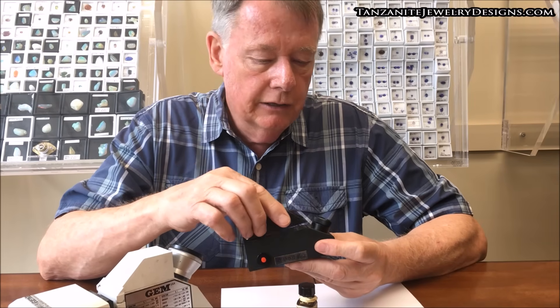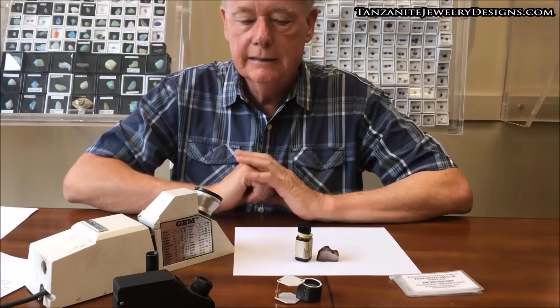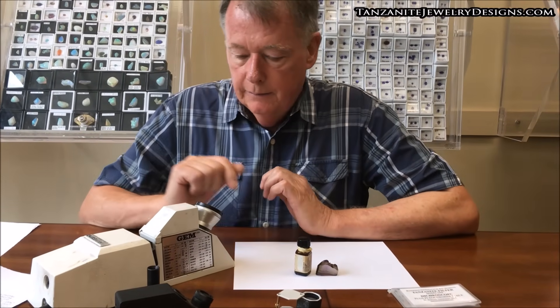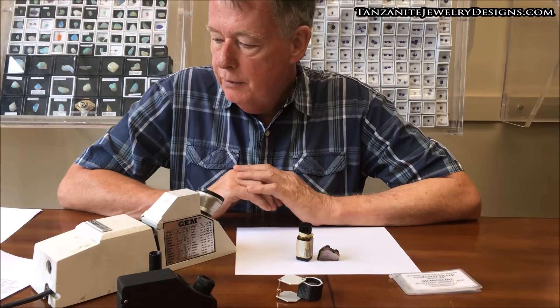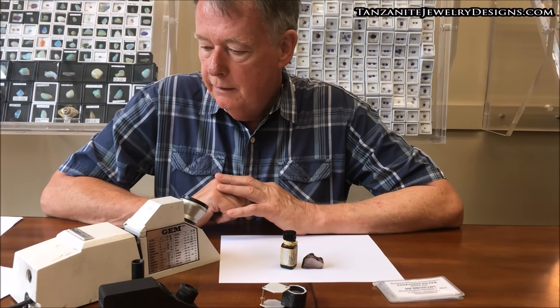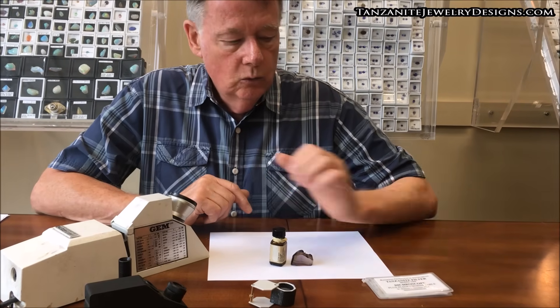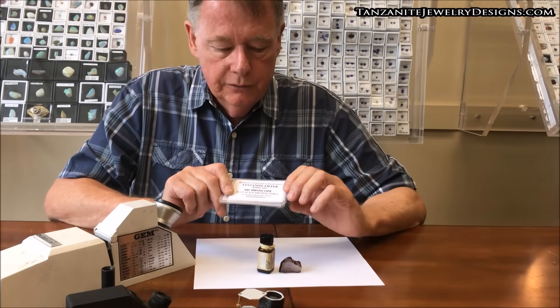It's something that all of us can own, and if you're into dealing with gems, it's something you should own. The refractometer will pretty much separate all of these gems with no difficulty with any on the list. But the next piece of equipment will also separate all the tanzanites for you.